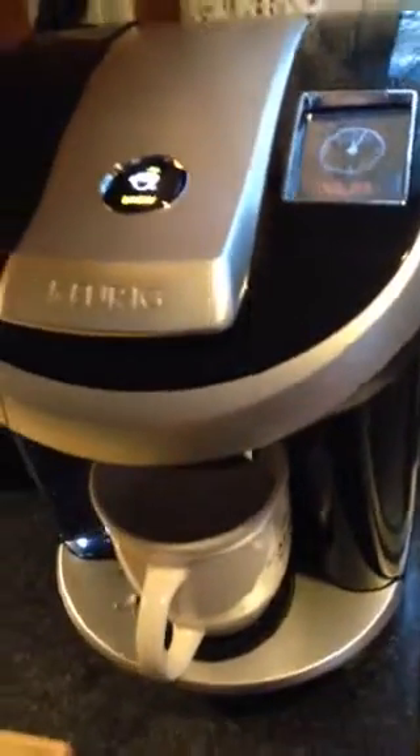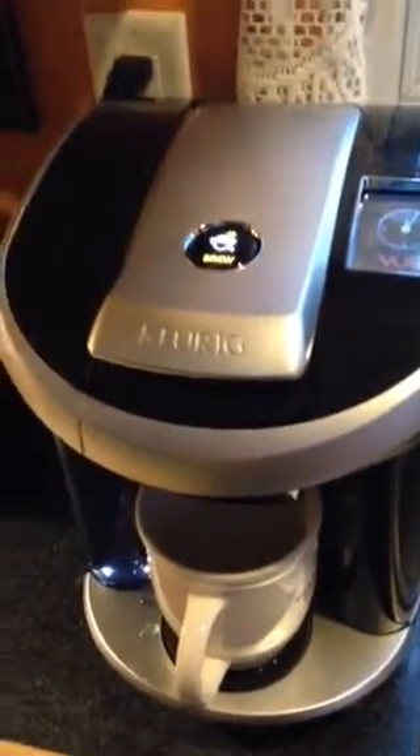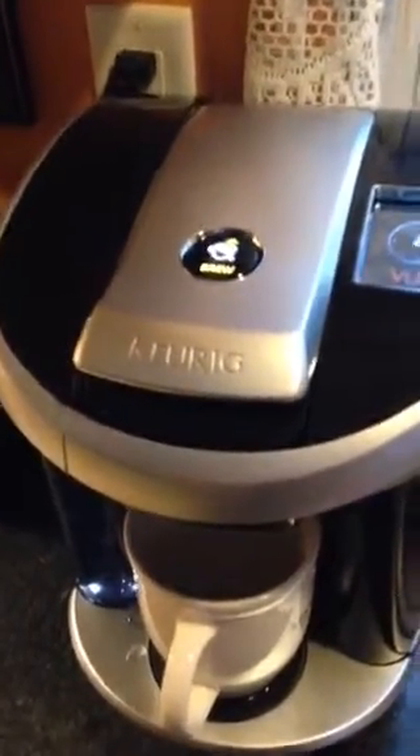This is a brand new machine I just got. Why is this happening? I have a normal electric socket, there's nothing I'm doing wrong. I have Vue cups — I just bought a whole slew of them. The last three machines I got, you sent me Vue cups.